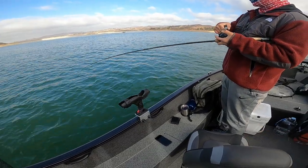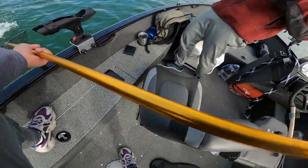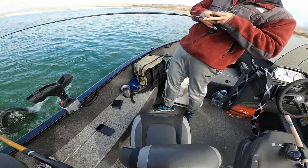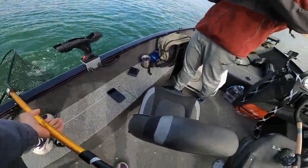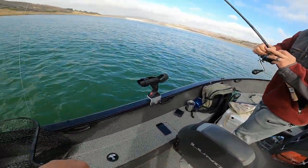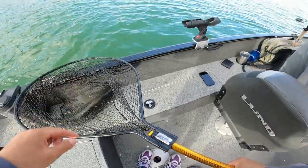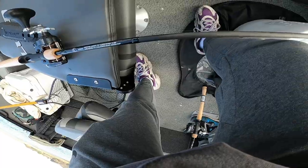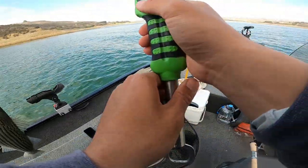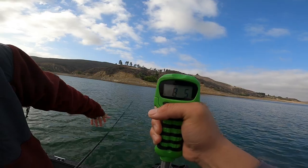That's the way to fight it — just slow and smooth, you know? Some people they come on and try to force it in super fast. That's another nice one! Look at his back, dude — it's thick. Let's see the weight on this guy. That's a little bigger — eight and a half, dude!